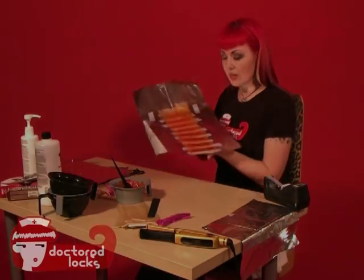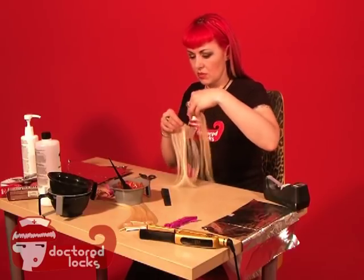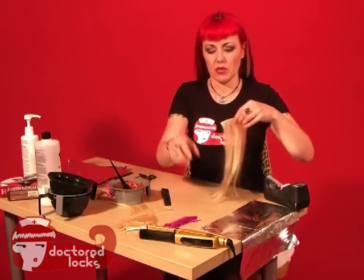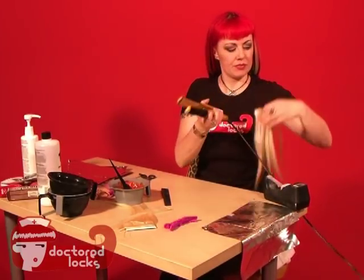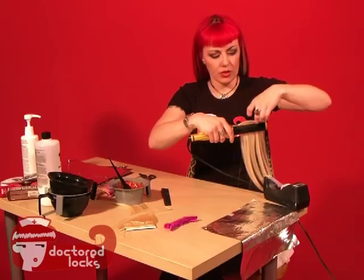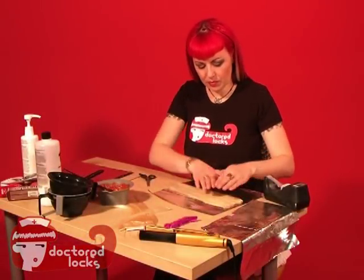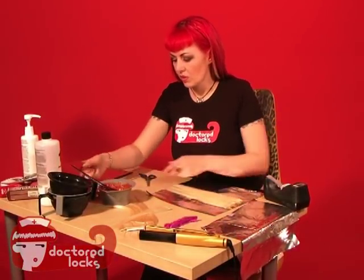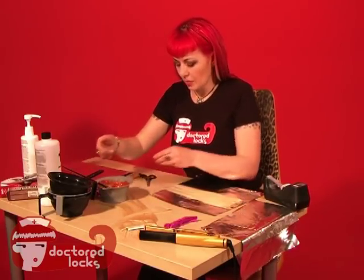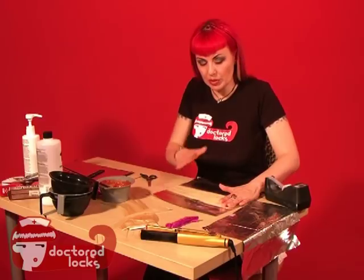I'm going to set this to the side. For our spotted panel, I'm going to use two different colors: black and that stain red-orange. First thing, make sure you straighten out your hair. I'm actually going to grab a clipboard and then clip this to it so that we can make sure it is extremely flat and stable.